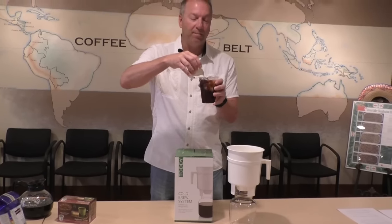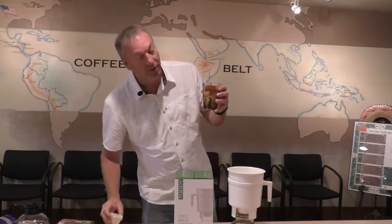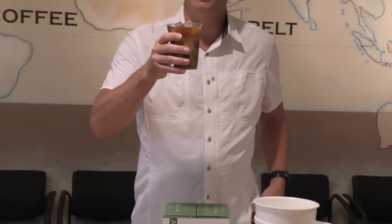I tell you, when you hit this stuff with the cream, it just looks absolutely amazing. I'm sure you can see it — it's got that marbling effect. And I tell you, it's one of the best tasting drinks that you'll get all summer. I love coffee. I drink five to seven cups of coffee minimum a day.